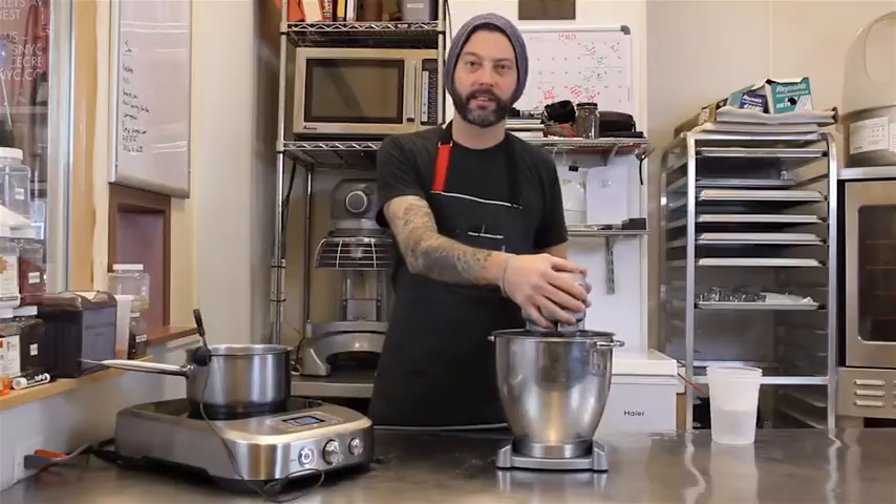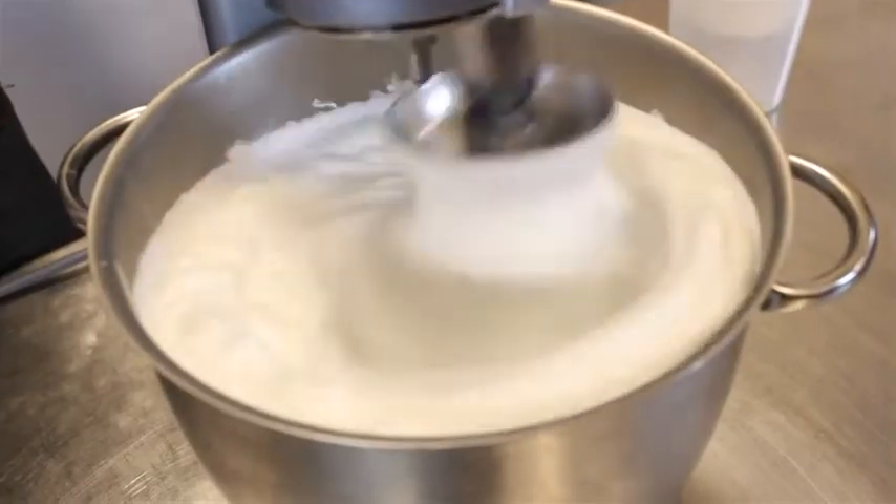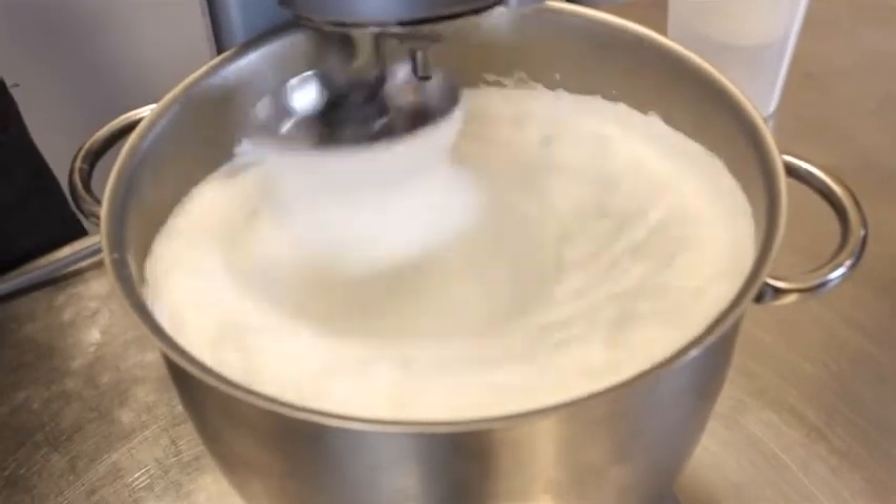We're going to whip our egg whites to stiff peaks, and then we'll slowly introduce the hot syrup into the egg whites, and we'll let them cool for a little while, and then we'll freeze the whole lot with liquid nitrogen.